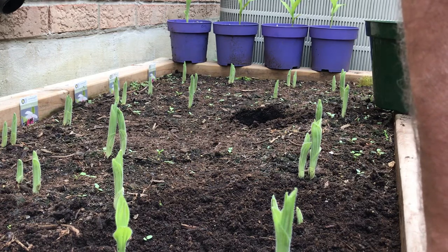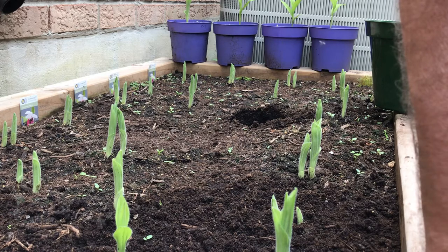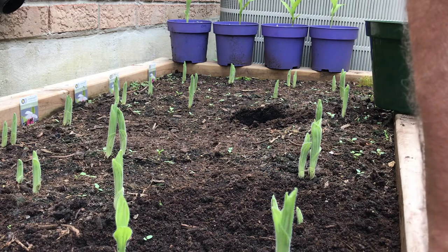Hi, it's Greg at abloominaddiction.com. It's mid-May and we're looking at a bed of Cip Reginae that was planted out last October.